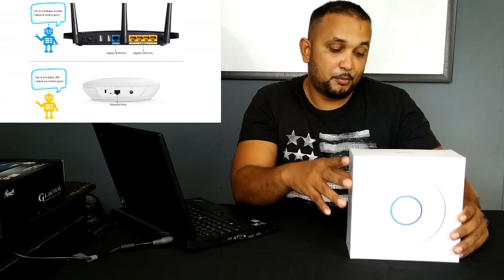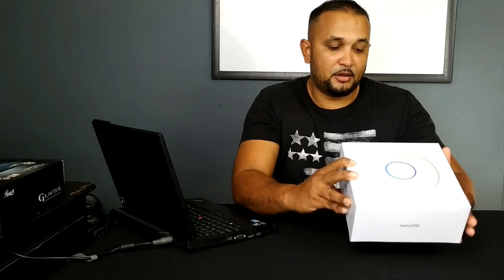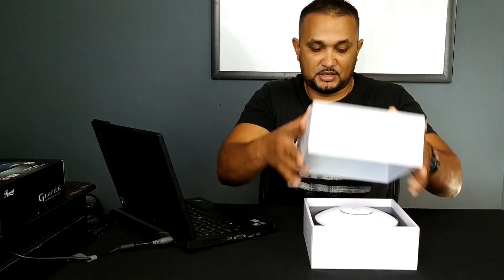A wireless access point is a bit different from your traditional wireless router — you could refer to my previous video where I discussed the differences. So let's just do a quick unboxing of this device to show you what you get with it.